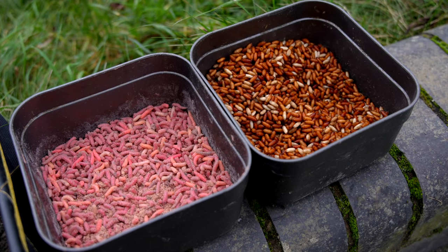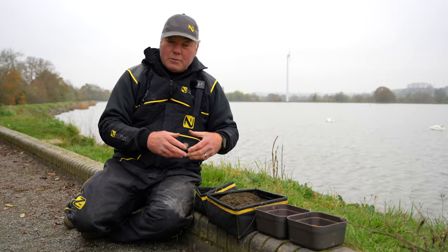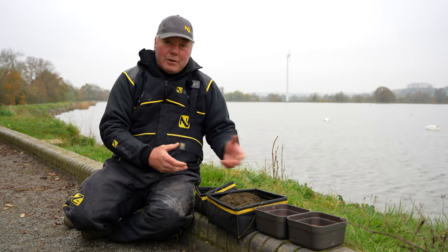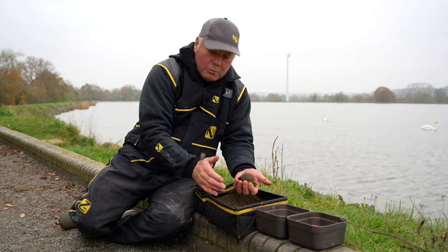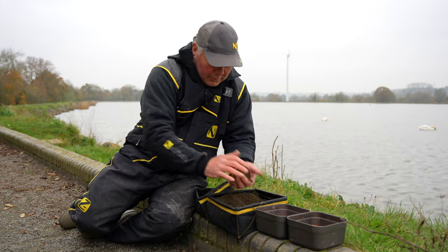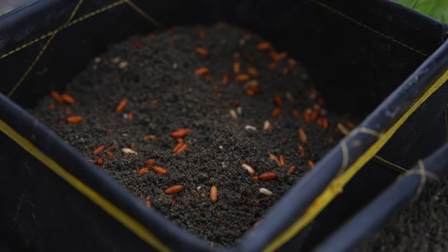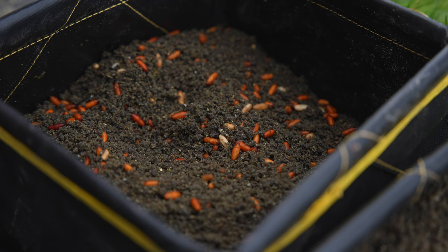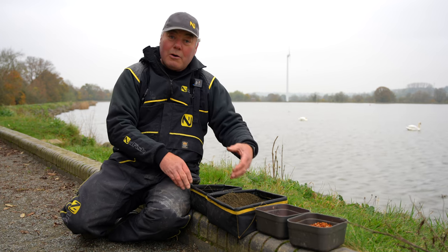I've brought two simple baits: a bag full of casters, because what roach don't love casters, and a few maggots - sometimes when it's harder and colder I might pull back on the loose feed and just feed groundbait with a few maggots. But my main bait is going to be casters. To kick off the swim, I'll measure out into a separate bowl what I think is a ball that fits my cup. I'm going to cup it in today with four balls of groundbait - four handfuls - then add one and a half handfuls of casters, giving a ratio of four to one and a half.